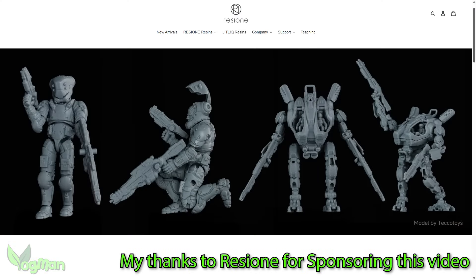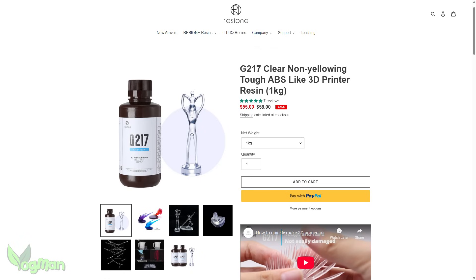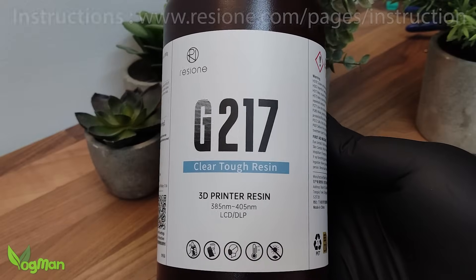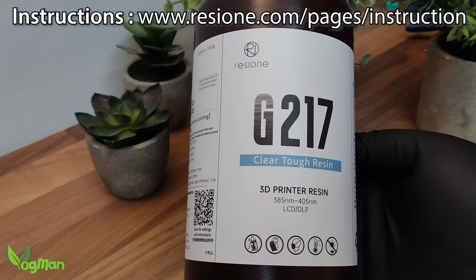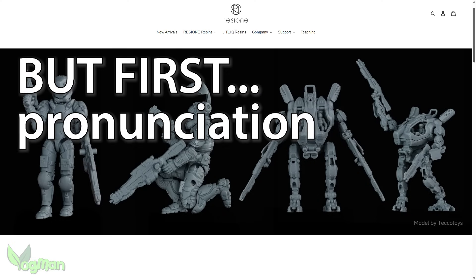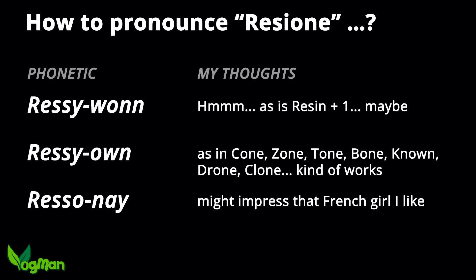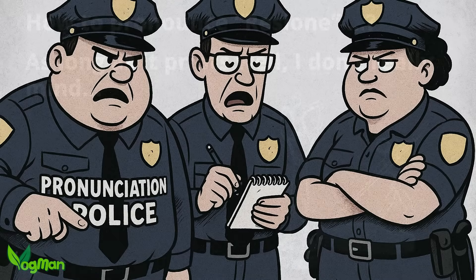This tutorial has been kindly sponsored by Rezion and they've sent me over a bottle of their G217 which promises high transparency and yellowing resistance, so I'll be leaning heavily on their instructions whilst throwing in a few tips of my own. I've heard this brand pronounced a few different ways such as Rezion, Rezion, and even Resoné if you want a little French flair. Personally I'll be sticking with Rezion, plus it'll give the pronunciation police something to argue about.